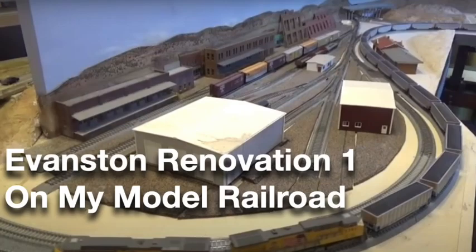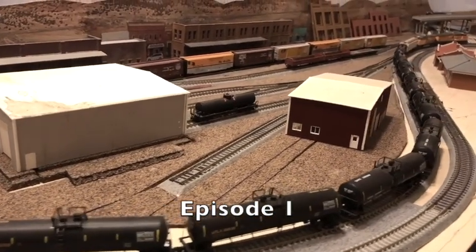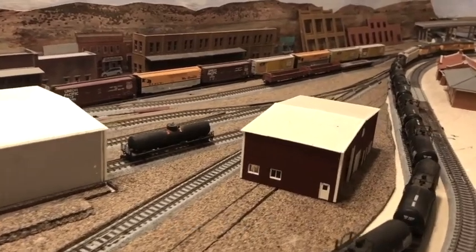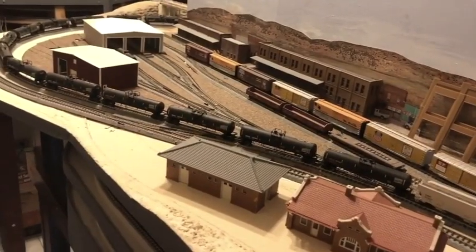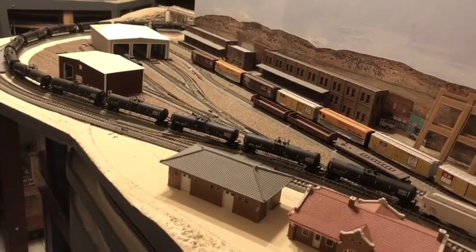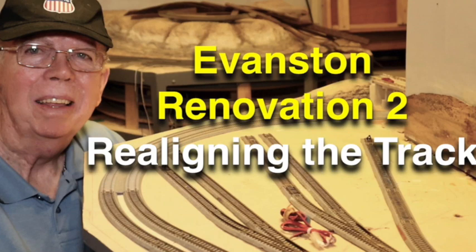In episode 1, I described Evanston as the most neglected area on my layout. I explained how, at long last, I wanted to get started on a much-needed renovation of this area and told you what I planned to do. In episode 2, I made a significant change in the track arrangement at Evanston. I realigned the track in the rail yard to make it more satisfying, both operationally and cosmetically.